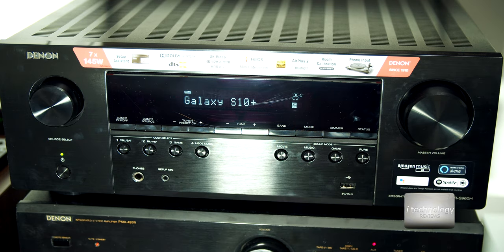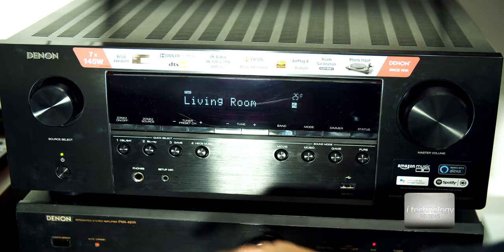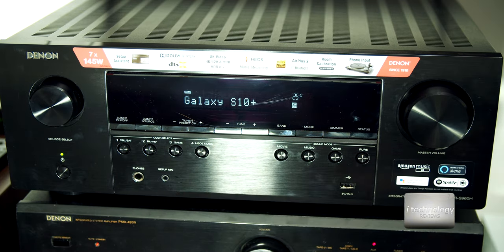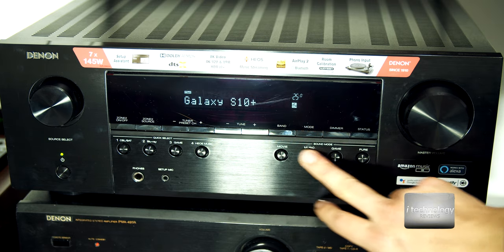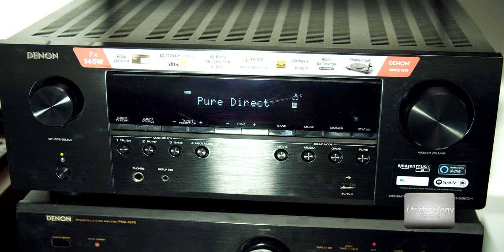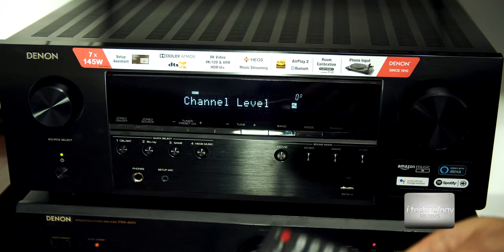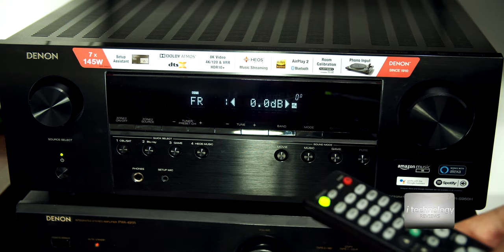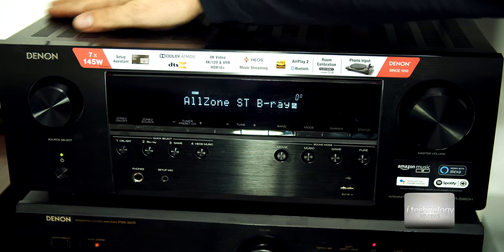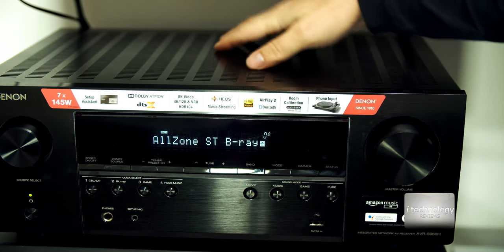What I don't like is that it still has a small screen with small writing. We have only one USB on the front, a setup mic port for calibrating your speakers, and buttons on top: the dimmer, mode, tuner, zone 2 on/off, zone switch, and zone source which you can set from the menu. The source buttons include cable/satellite, Blu-ray, game, and HEOS music. The sound mode buttons include movie, music, game, and the pure button which makes the difference in audio quality.